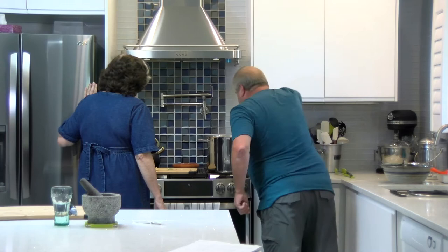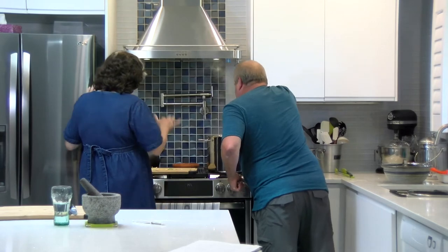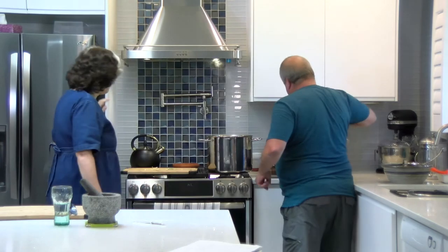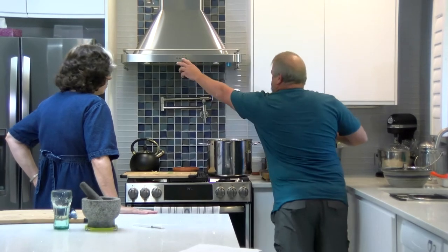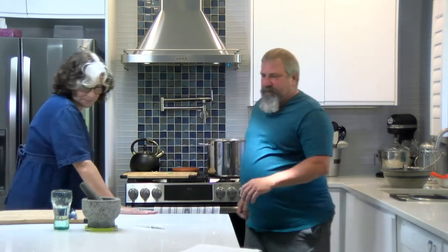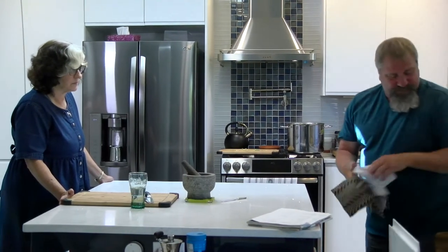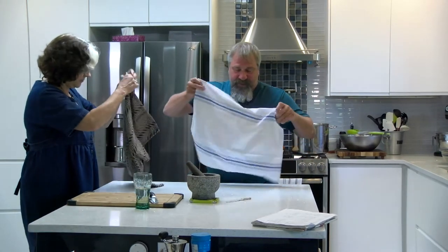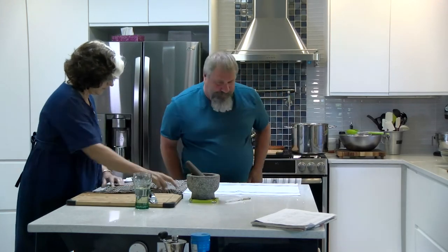A spider would work better — you know what a spider is? It's like a big basket-y metal skimmer. Now we make sure we submerge them in the ice bath and stir them around a little bit. Then we're going to put them on the counter here, on a cloth — no sense using paper towel for nothing.